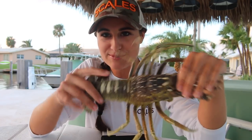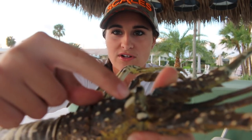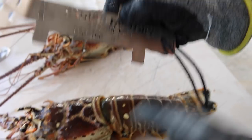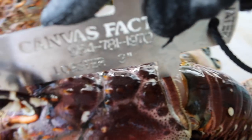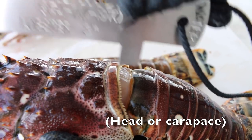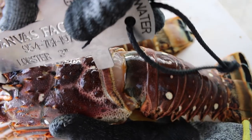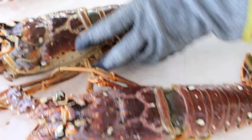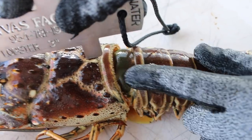To actually measure the lobster: this part of the body is called the carapace, and then you have the tail. These right here are horns, those are the eyes, these are the knuckles, and then you have your antennas. You take your gauge — lobsters have to be three inches — and put the front piece right between the eyes. The back end piece goes down at the back of the carapace. If the gauge extends past the back of the head, it's a short lobster. If it doesn't pass it, it's a legal size. Legally, you're supposed to measure lobsters in the water and release them if they're too short.